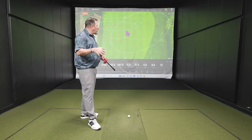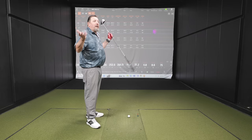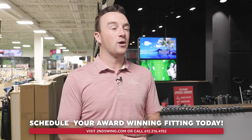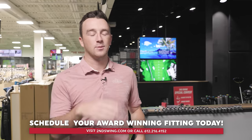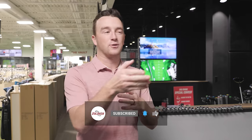Wrapping up: shaft flex matters for your driver. If you're playing the wrong flex, you're likely missing more fairways than necessary and losing distance you could gain by hitting straighter. The tester hit smash factor at or near maximum on seven or eight out of eight shots. Getting properly fitted — with someone like Kevin — will help dial in your driver. Schedule a fitting, get that driver dialed in, and thanks for watching.